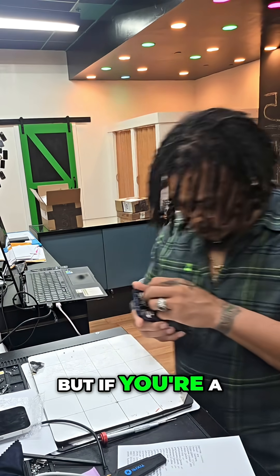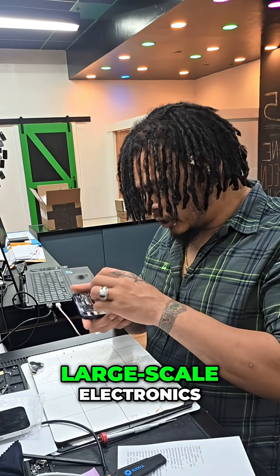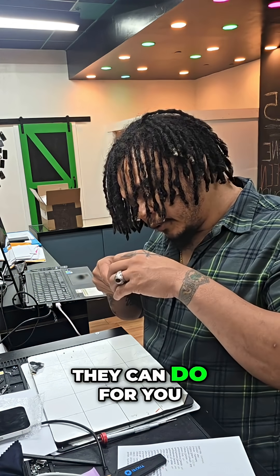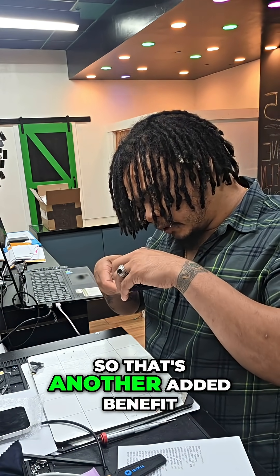But if you're a business that handles large-scale electronics, definitely reach out to them and see what they can do for you. They also provide free shipping labels, so that's another added benefit.